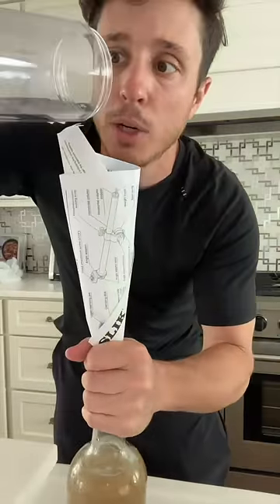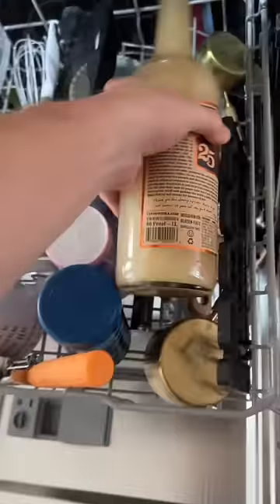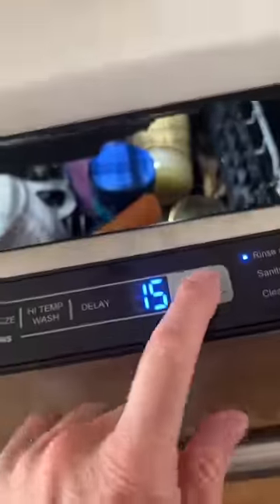Welcome back to getting tipsy with the toothless. That's delicious. No wonder why old people like it — it's so good. Here we go. Boom. Normal wash. Start.